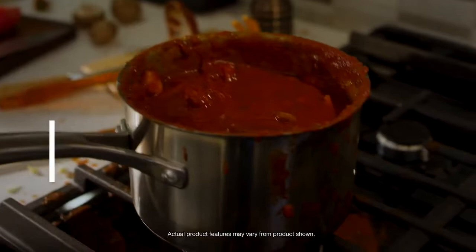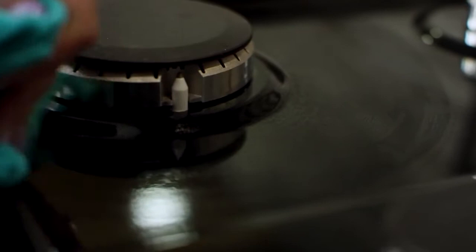Spills happen, but they don't have to ruin your night. That's why easy to lift hinged grates give you quick access to the cooktop, letting you wipe under the grates without removing them entirely for quick, easy cleanup.